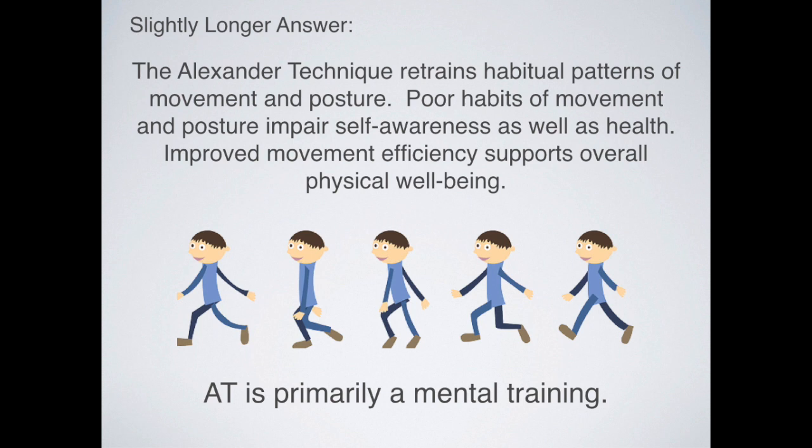A slightly longer definition: the Alexander Technique retrains habitual patterns of movement and posture. Poor habits of movement and posture impair self-awareness as well as health. Improved movement efficiency supports overall physical well-being, and AT is primarily a mental training. We see the effects with our physical bodies, but it's really the thinking we do that causes changes in our physicality.